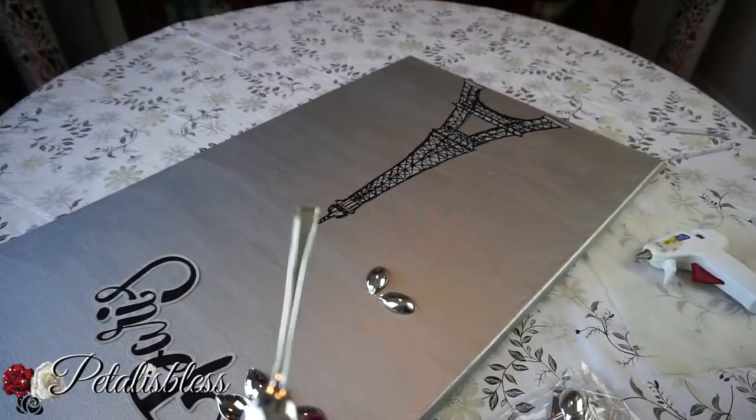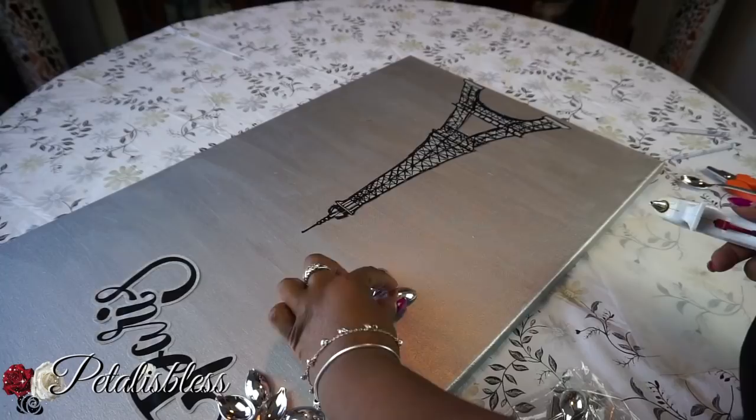Now we're going to take the spoons from the Dollar Tree and just cut off the top part of the spoon, and I'll be using that to do a decor.